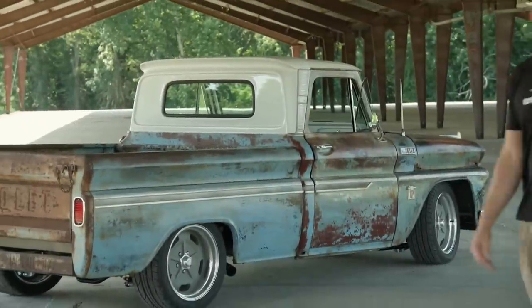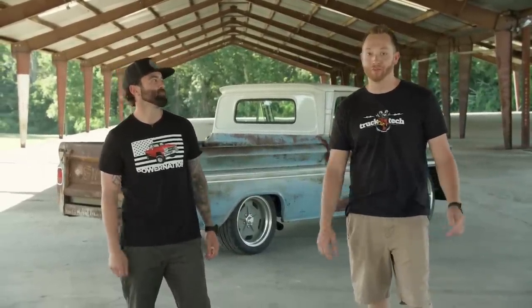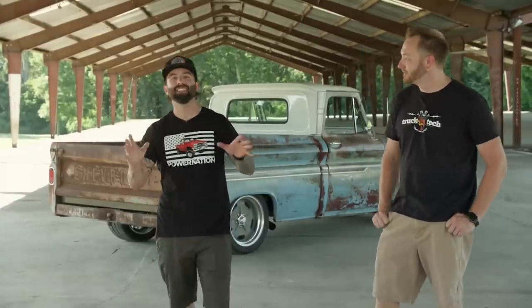Well, there it is. Project Low and Slow is finally outside the shop because it's done, and today we finally get to feel how that Turbo 292 drives under full boost. Finally, at the end, the build is complete, so get excited.